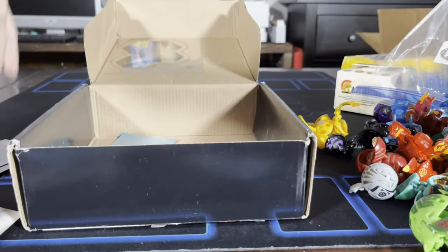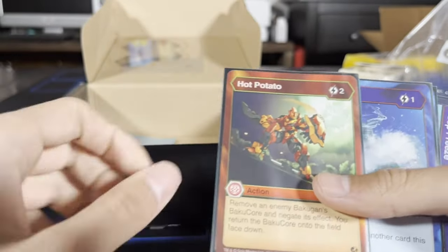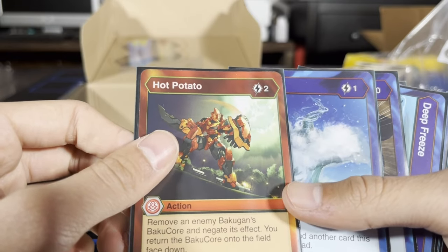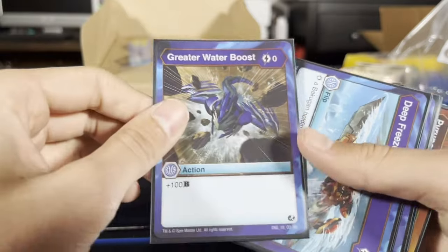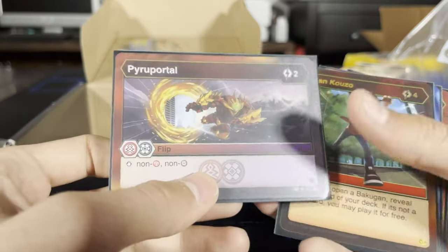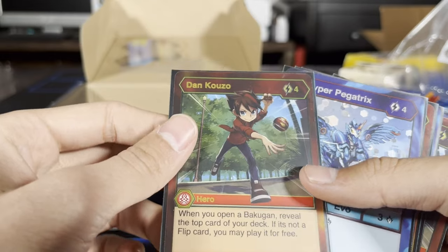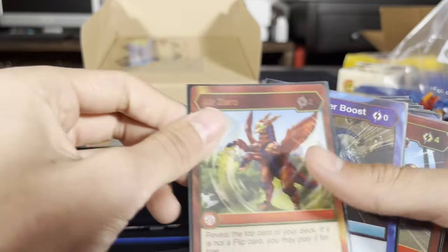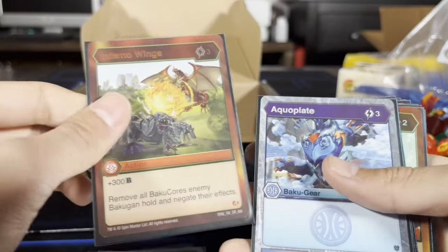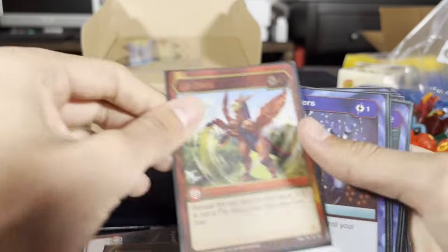Alright, last box. We got Nilius Ultra, Pegatrix. Hot Potato — remove an enemy Bakugan's Bakugore and negate its effect, you return the Bakugore onto the field face down. Tides — I love these flip cards that are fusion, it's so cool. That's awesome. Dancuso — sick.